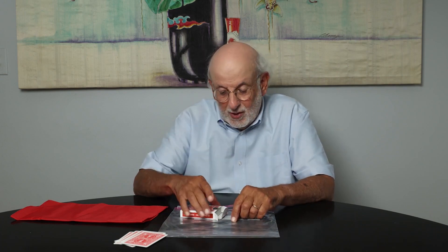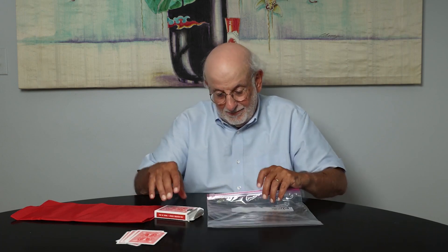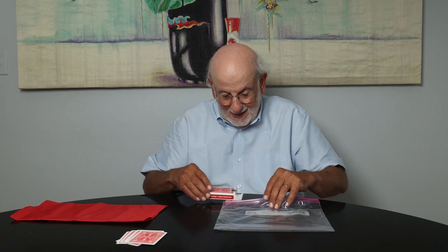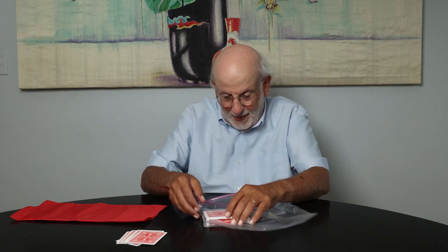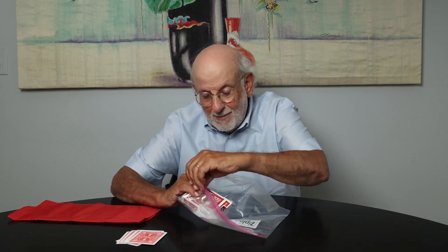Watch what happens. We take the box like this, place it into the Ziploc bag. And what I would like the spectator to do — could you please close up the Ziploc bag? And they'll do that. Let's close the Ziploc bag like this.